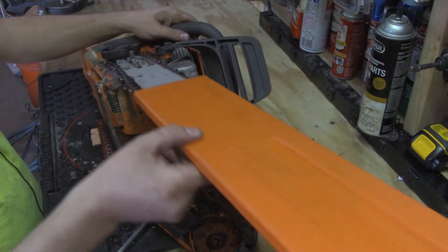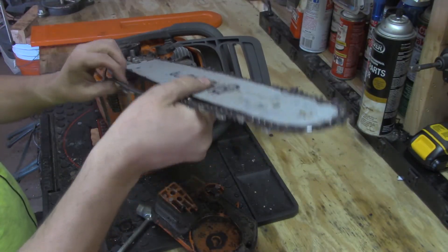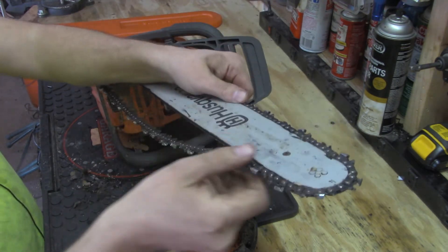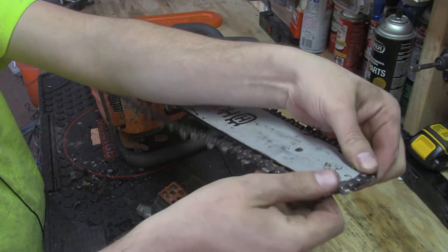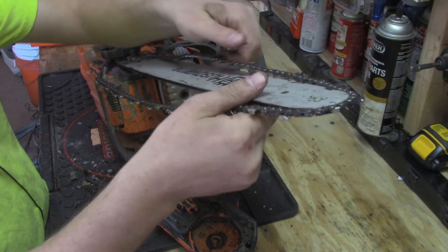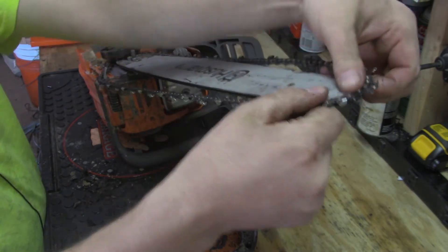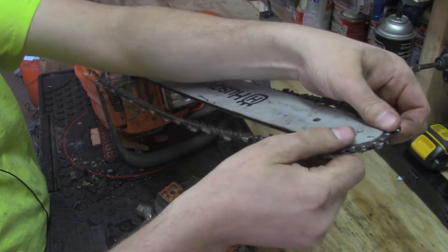First thing I'm gonna do is get rid of this chain. Like I said, we're replacing it - I've already sharpened this chain a couple times and it just needs to be replaced. I'm thinking we're gonna do a better job with a fresh chain. So I'm gonna get this off and then show you how I clean everything out of the clutch cover.